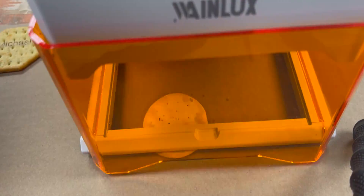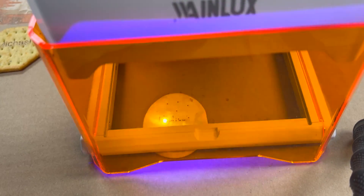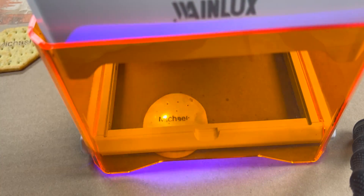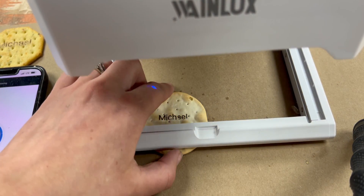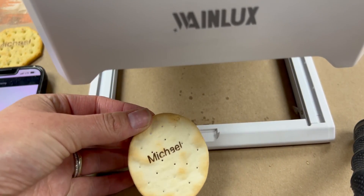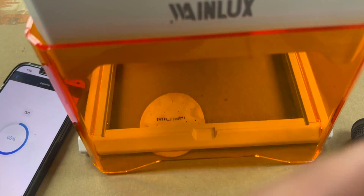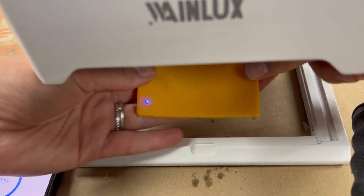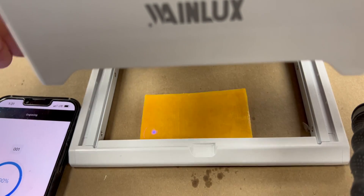You'll also notice I'm using the front left corner for all of these engraves. That's because I couldn't figure out how to get the design to start from a different origin point. I'm sure there's a way to do that, but it wasn't obvious on the interface, and it ended up being quicker to just move the cracker than to figure out how to move the design — something I wanted to point out since it wasn't obvious to me, and I use a lot of these machines.